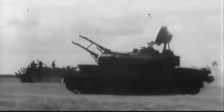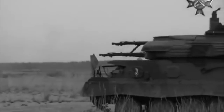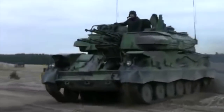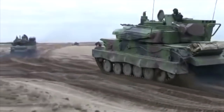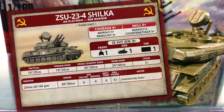Operationally, Shilkas were fielded 600 to 1,000 metres behind the combat forces, providing close-in air defence against low-flying threats. Shilkas have also been used against ground targets, where the high rate of fire makes them effective against troops and light vehicles. However, the Shilka's armour is thin, so it's vulnerable to return fire and won't stand up against anti-tank weapons. Although largely replaced in Russian service, the Shilka is still a capable weapon system in widespread use. Looking at the Soviet Shilka AA platoon in Team Yankee, it's classed as a tank unit.